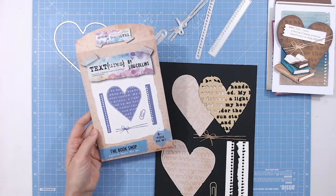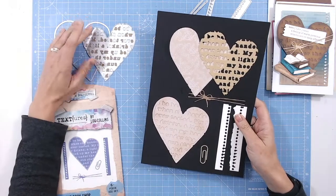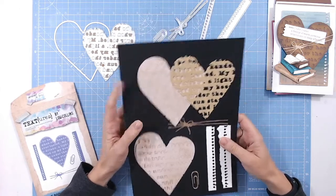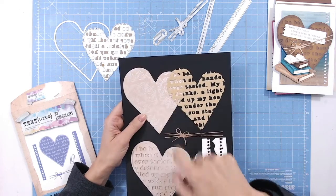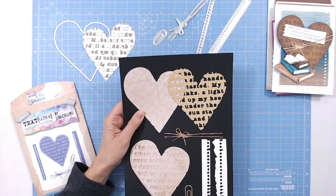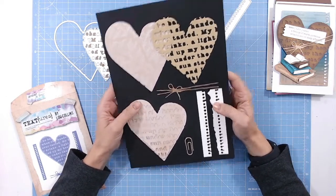This is the bookshop layered heart die set — there are six dies in total. They're much larger than shown on the packet; in fact, the heart almost fills the packaging. What we've got with this set is your full solid heart, which has a little torn or distressed edge to it. Then there's the inlay piece, which has text cut into it as a negative image, and it sits ever so slightly smaller than the original heart, overlaying it to give texture.